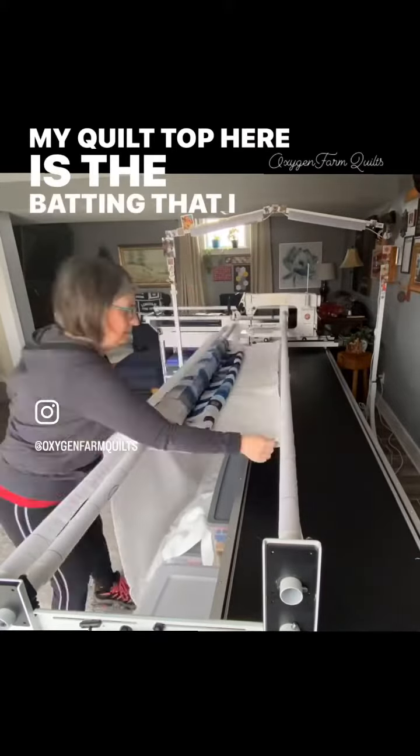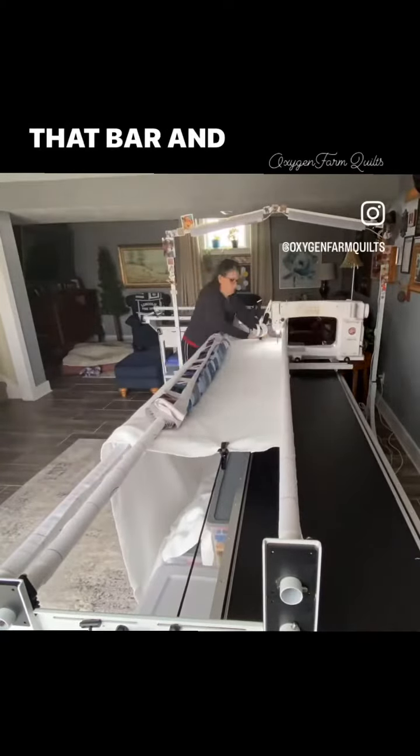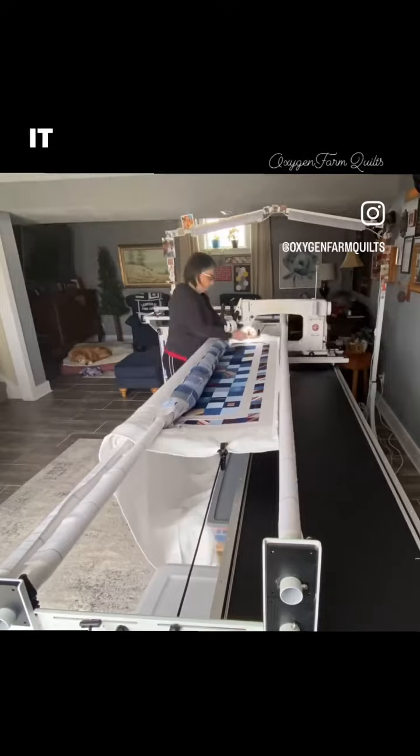Here is the batting that I squeeze underneath that bar and then I stitch it down with my long arm to hold it in place.